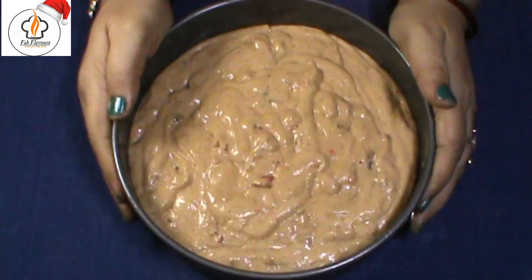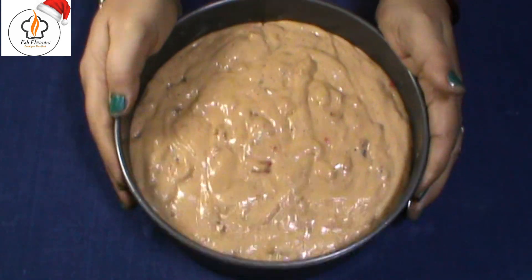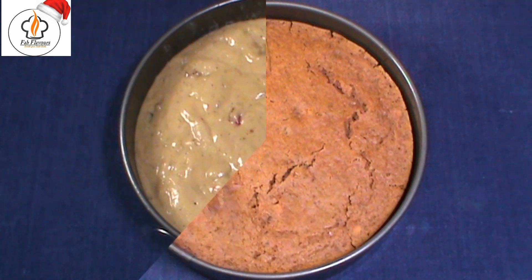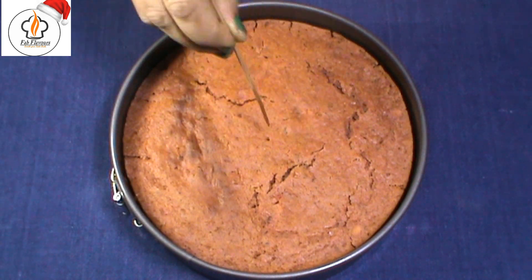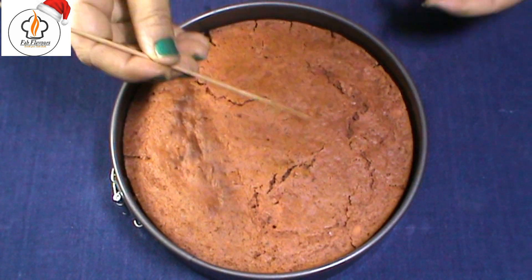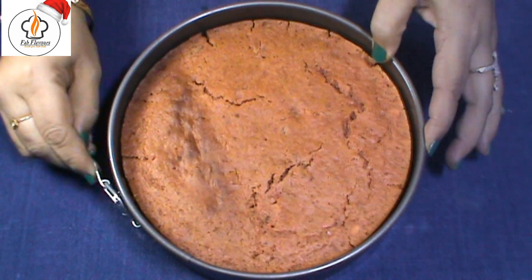Preheat the oven at 180 degrees centigrade for 10 minutes, then bake the cake at 180 degrees centigrade for 50 to 55 minutes. Pick a stick to check whether the cake is baked properly — if the stick comes out clean, the cake is good to go.